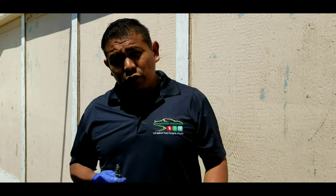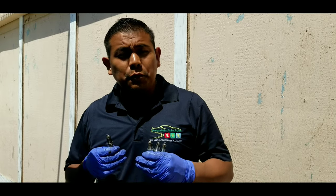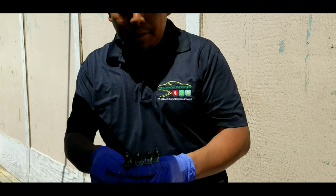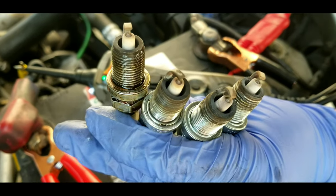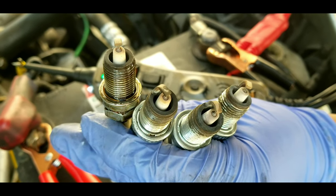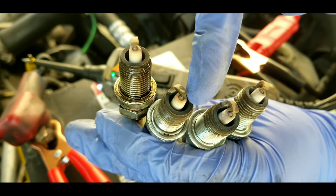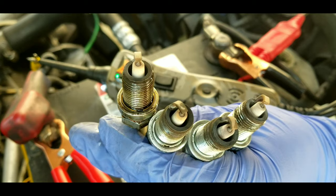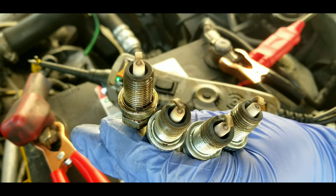Every time you do a tune-up and remove spark plugs, always keep them in order because the spark plugs tell you a lot about how the engine is running. The color you want to see on the ceramic part of the spark plug is a brownish, coconut color. If it's too white, it's running too lean — not enough fuel. If it's too dark, it's running rich.